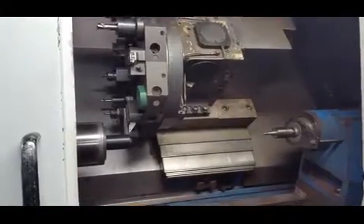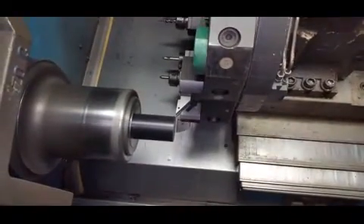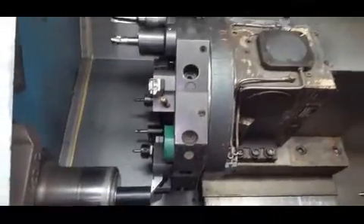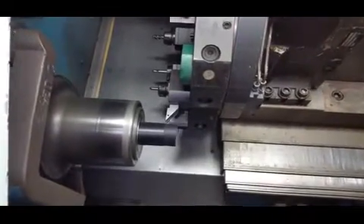What RPM is the spindle running at? 2,500 is the max. 2,500 is the max? Yeah. Well, I think 3,500 is the max, but I'd run it now. 3,500, but you don't run it any more than 2,500? Yeah.